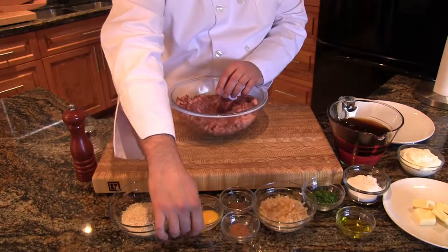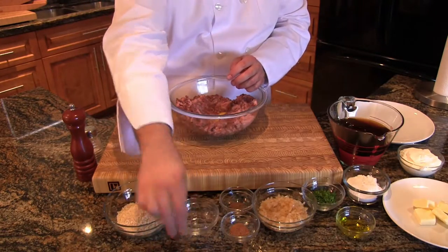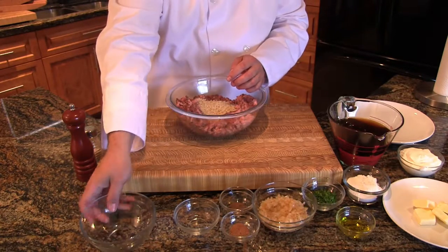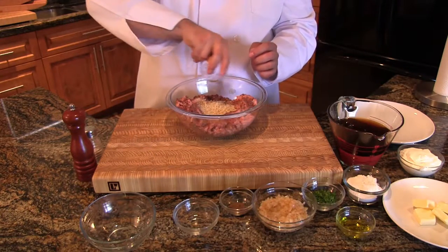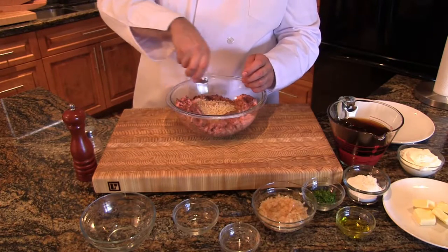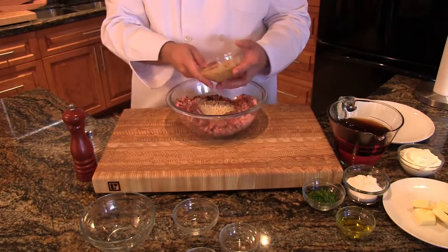Once the meat is well mixed, we're going to make a well in the center and we'll start adding our ingredients. We'll start with our eggs, our panko breadcrumbs, our nutmeg, allspice, and our fried onions.